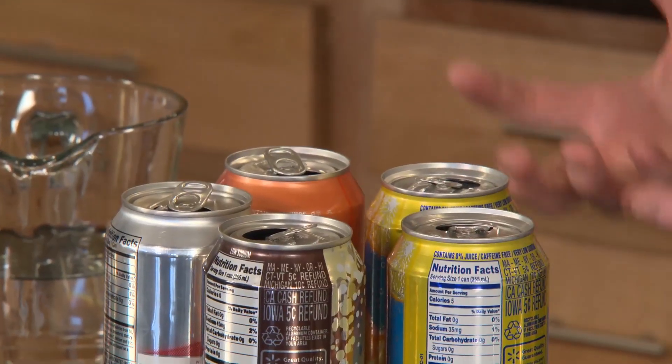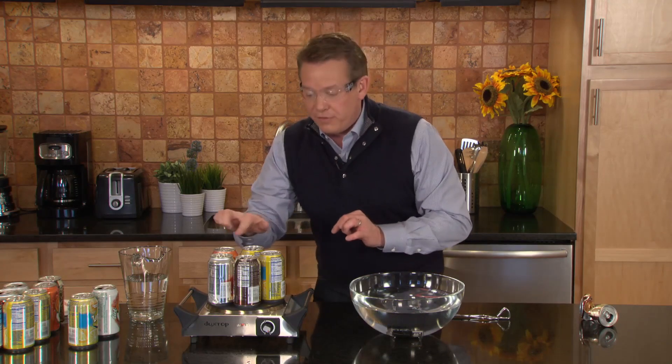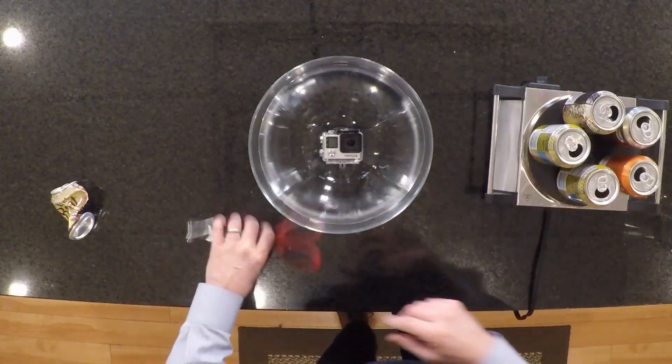In just a second, we're going to pick one of these up, turn it upside down, and seal it in the water here, meaning that the very top will be sealed over a layer of water. We're going to let the outside air pressure do its job, and hopefully crush that can.